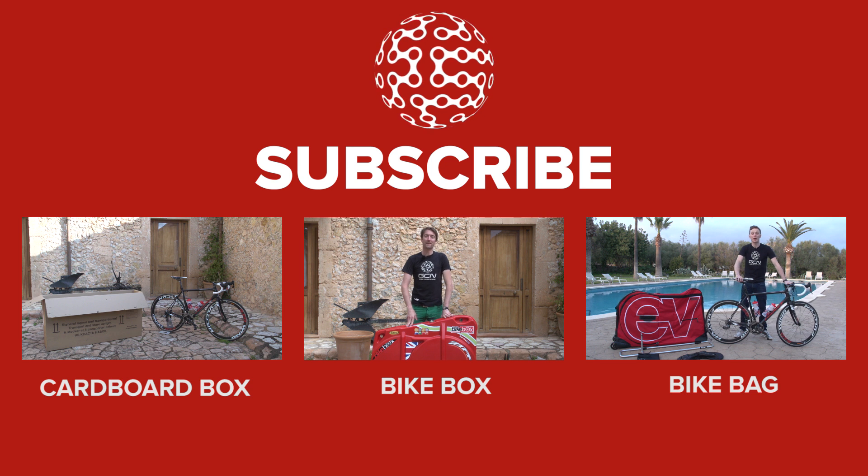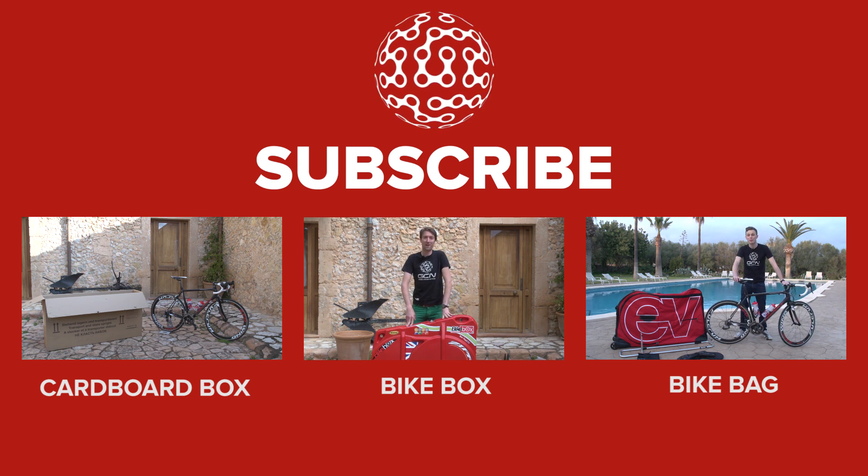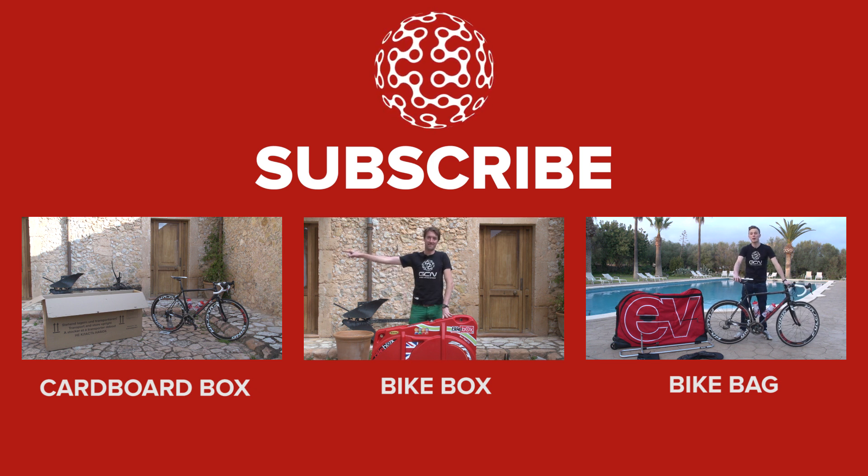If you want to learn how to pack your bike into a bike bag, click here. If you're going to put it into a cardboard box, click here. And if you're going to put it into a hard box, click here.